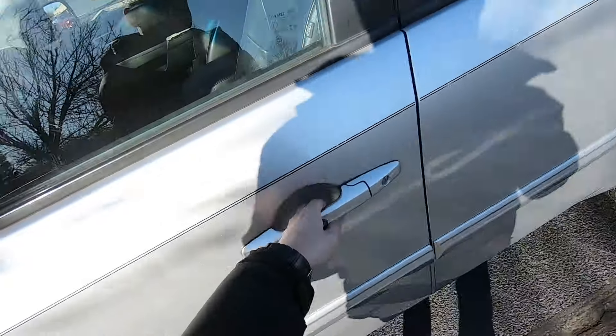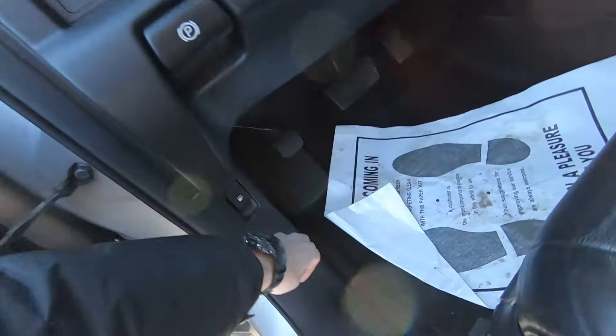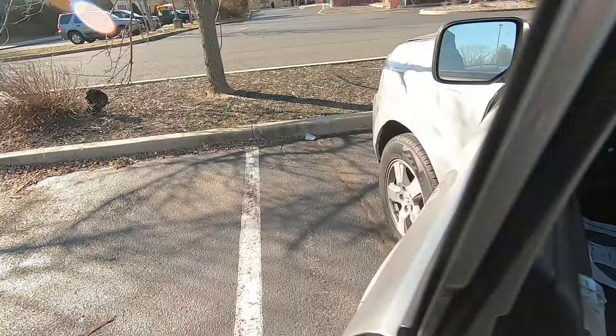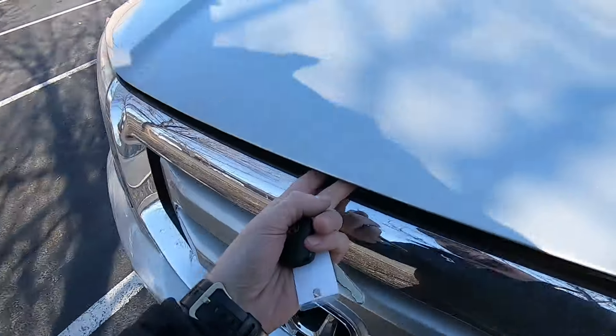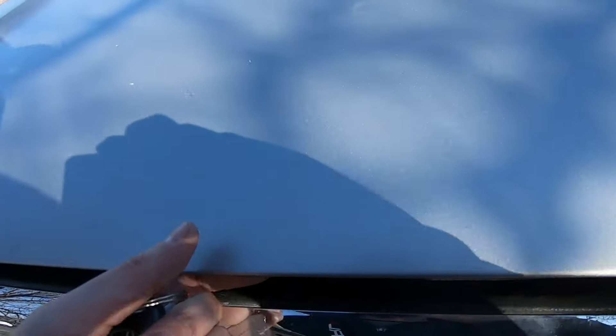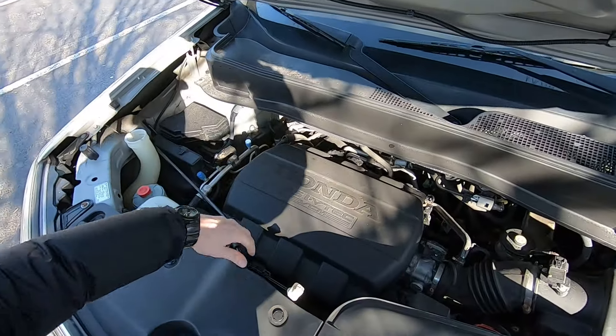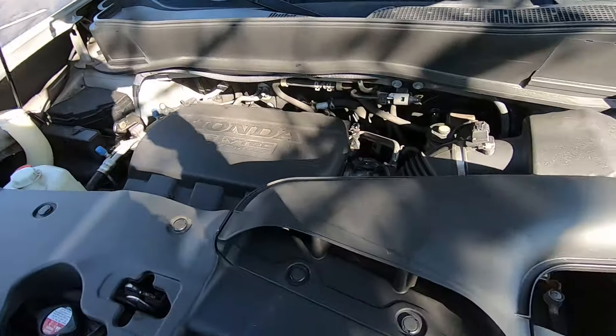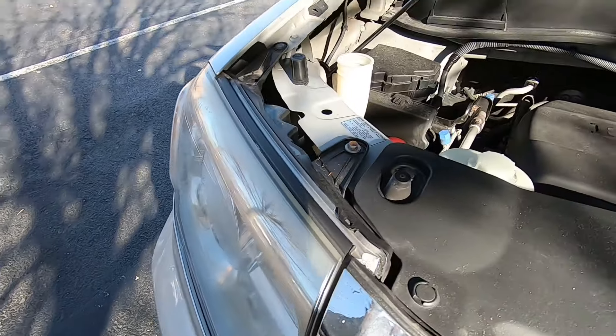Let's start. First thing, we're gonna pull the latch here to open the hood, move the latch to the side, find the stand, and secure the hood. Let's do it on the passenger side.